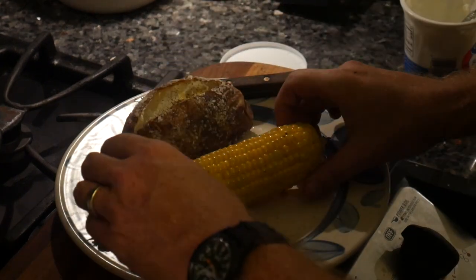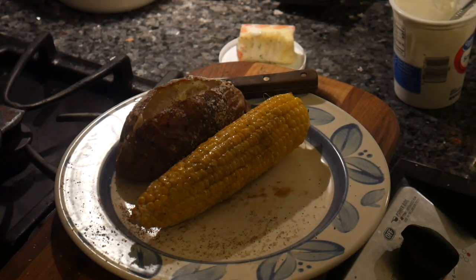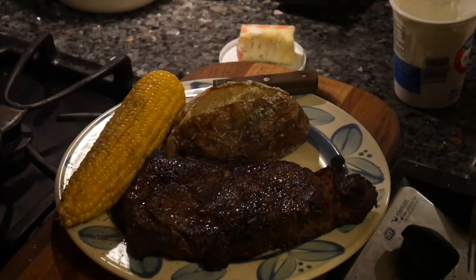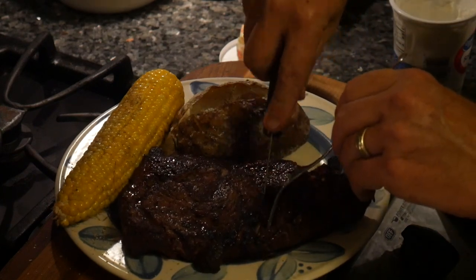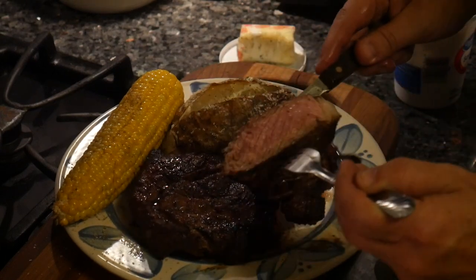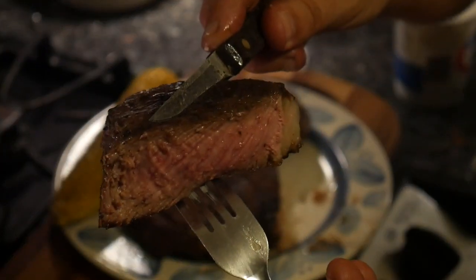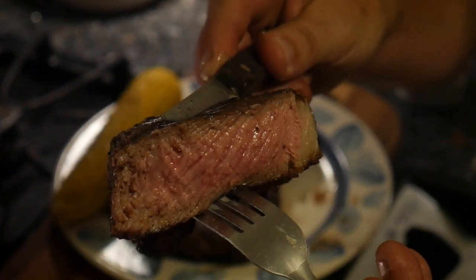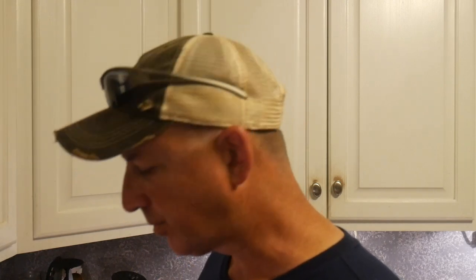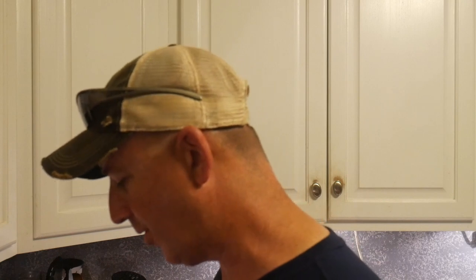We're gonna add butter on the corn. All right, let's see how this thing looks. Tell you what, right there - look at that. Medium rare, right where I wanted it. Let's cut into this big old monster of a steak and see what she tastes like. A little bit of seasoning from the salt and pepper and garlic, and that wood flavor just rolls right on through there. And this is a big old monster steak - that's what this tater's like.